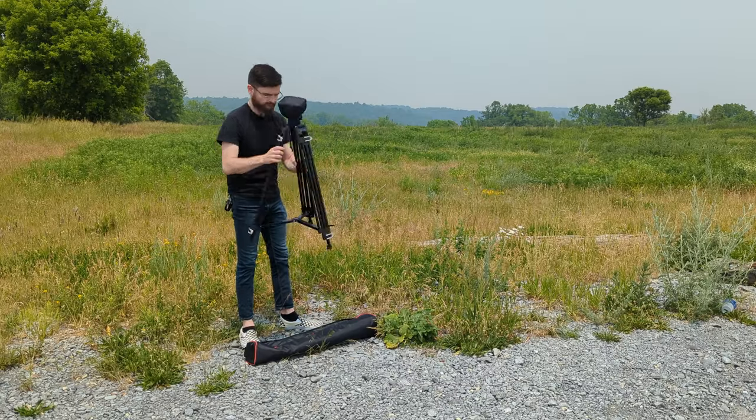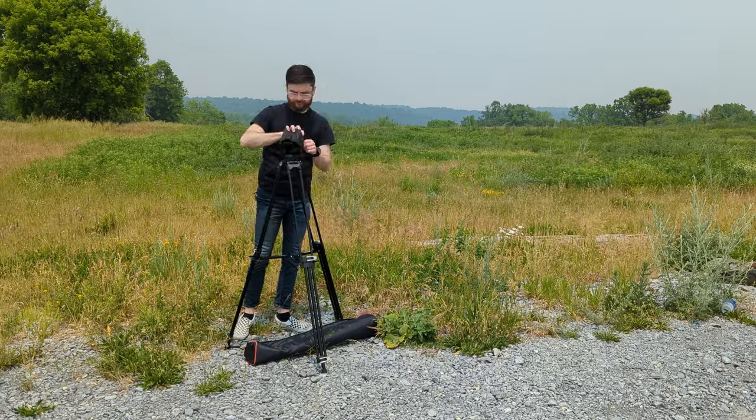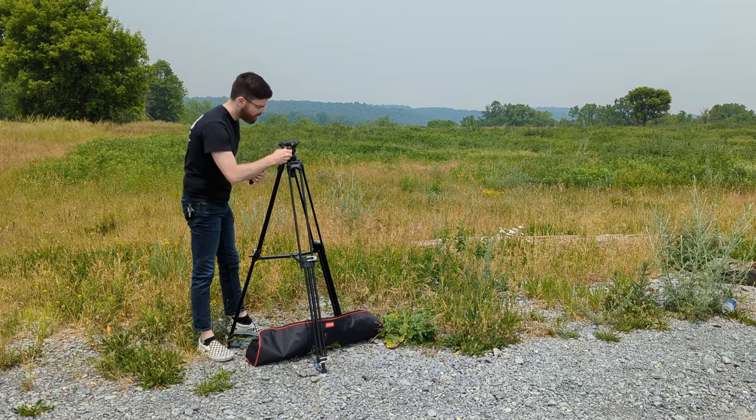The legs themselves are actually really high quality. Setup is very easy with this. One thing I really like about this tripod is that it doesn't have a neck that just protrudes up above the legs themselves. In my opinion, while those tripods are nice, they can have a little bit of wobble to them if you have a heavy load up top. Having a very sturdy base that goes very high is going to ensure that your camera gear is nice and secure.